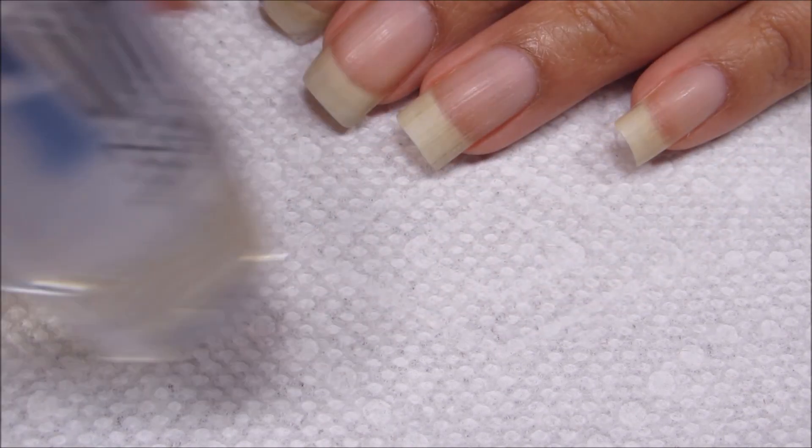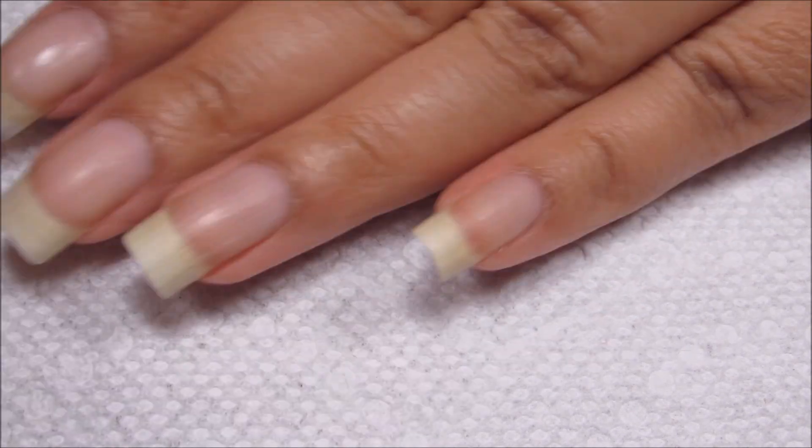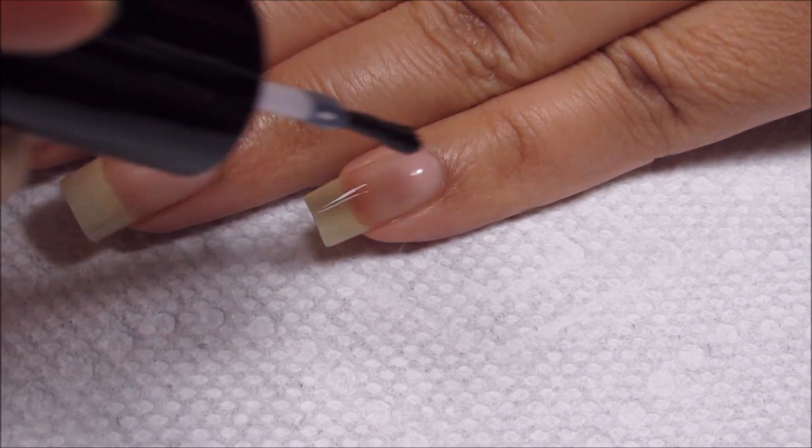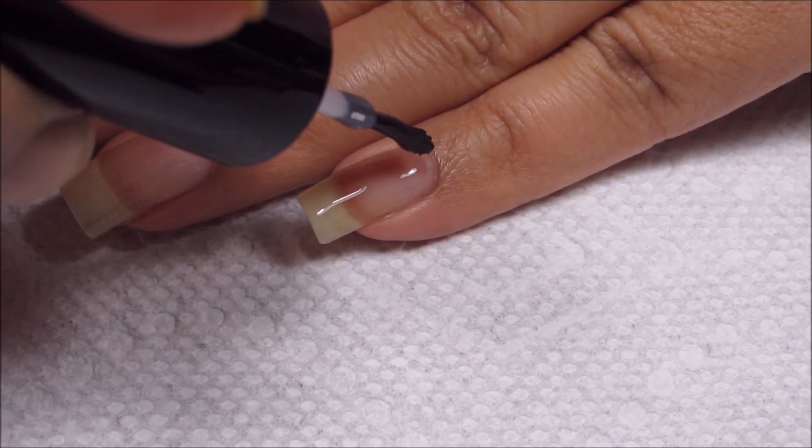First things first, I'll be applying a base coat. Today I'll be using Ready for Takeoff, and you can of course use whichever is your personal favorite.